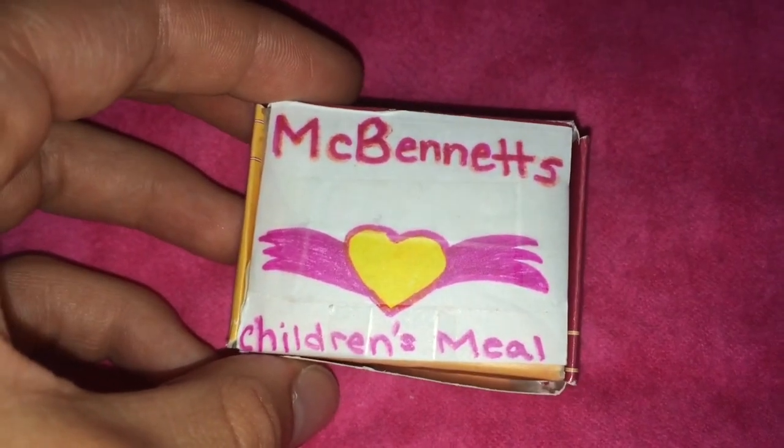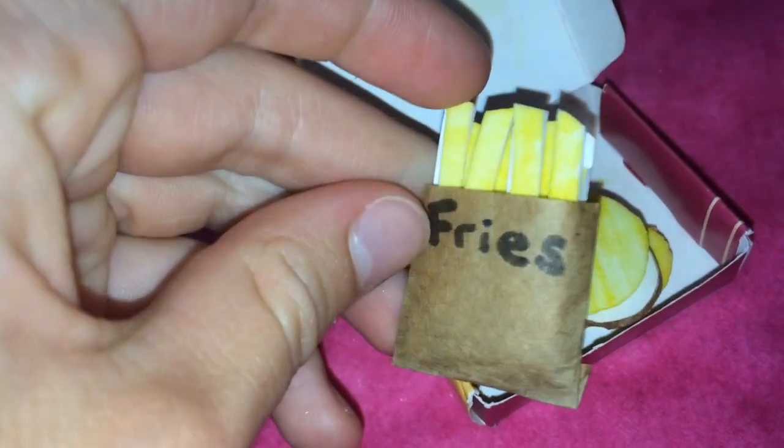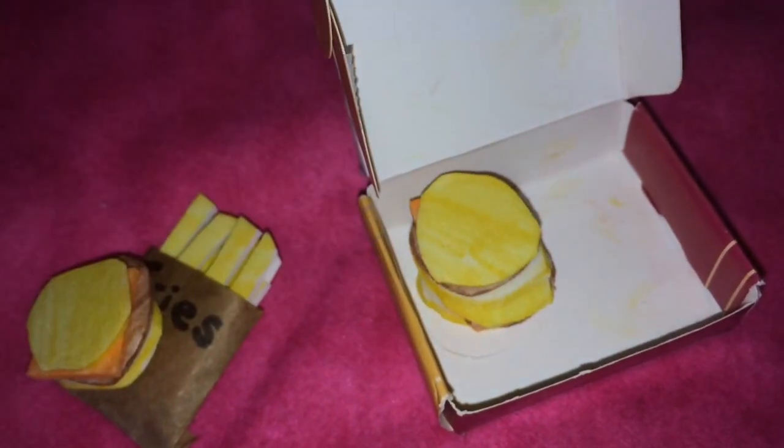Now we have McBennett's children's meal, burgers and fries, which was made by our doll Emily because she likes to cook. Inside of here we have some fries and some little cheeseburgers — three cheeseburgers. We made these a while ago, but they work for a good fast food meal or just a little meal for the dolls for lunch.